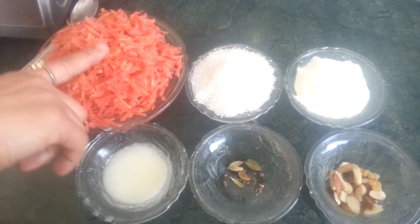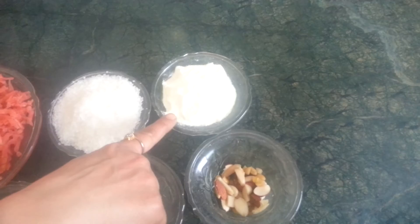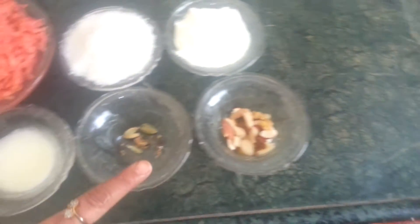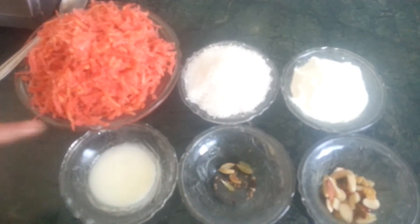1.5 kg grated gajar, 1 cup sugar, 1 cup milk powder, some roasted dry fruits, 2-3 green cardamom, and 2 tablespoons of ghee.